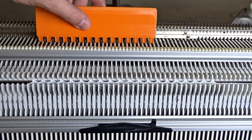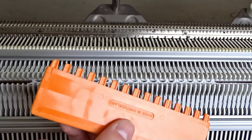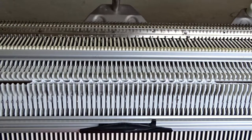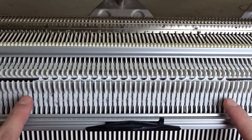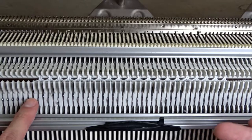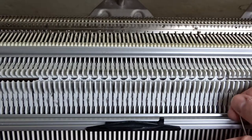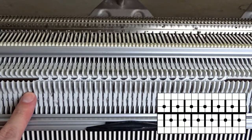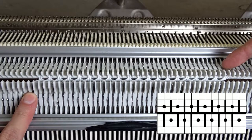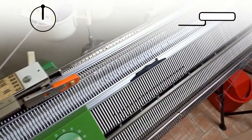Use the orange ruler and put all empty needles on both beds out of working position. Rotate the racking handle clockwise to its upper position. If you have an even number of needles, you have to pay attention to the last needle when transferring. Now I'm knitting the one by one rib.